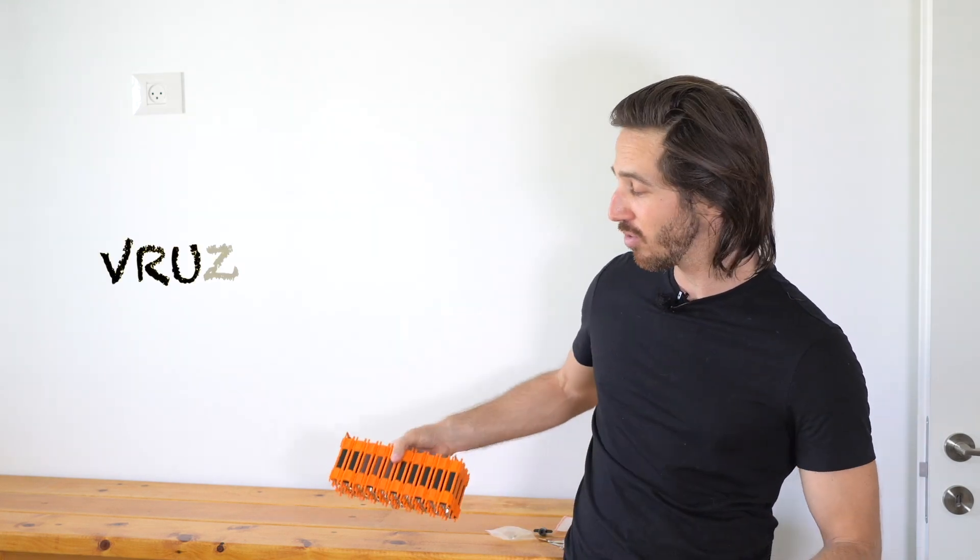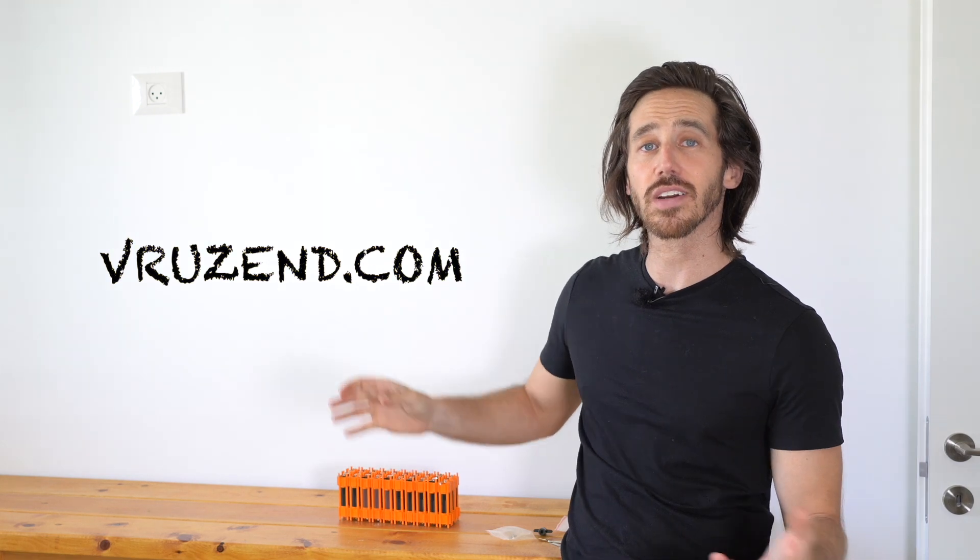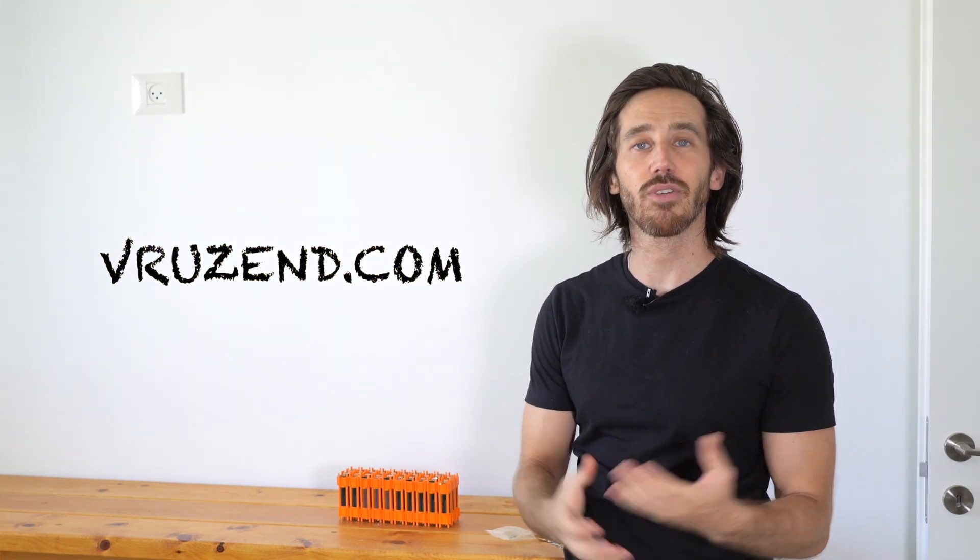If you want to get one of your own, they're always available on vruzin.com, but there is going to be a crowdfunding for the launch of the new kit — I'll put a link to that in the description below. When that's over, you can always head over to the Vruzin site and they'll be there. It may not be as good a price as during the introductory crowdfunding period, but it'll always be there.